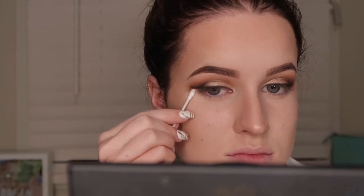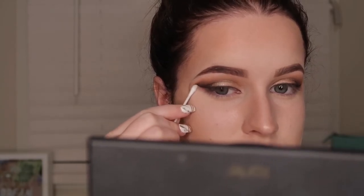So I did decide to do a black eyeshadow winged liner but my camera cut out so I'm sorry about that guys. So now I'm just taking a Q-tip with some micellar water and I'm just cleaning up that eyeshadow edge.